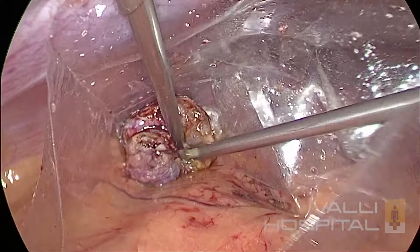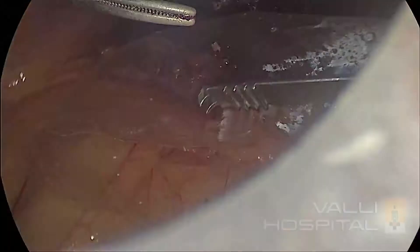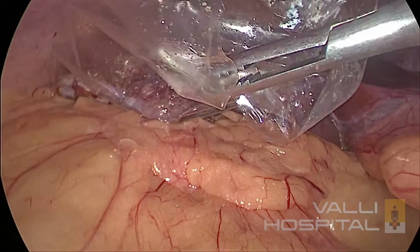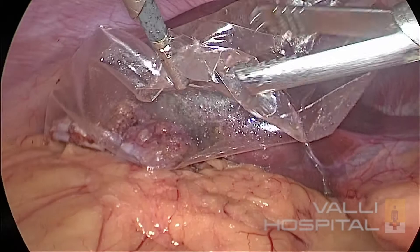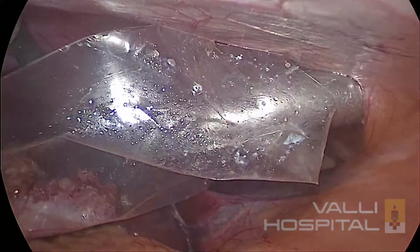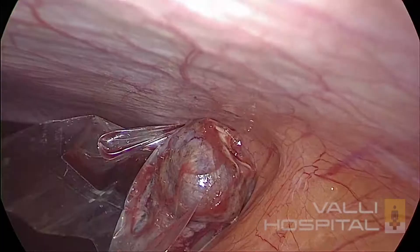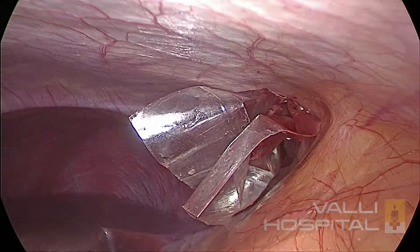Hold the bag at both ends. You have to hold it nicely — otherwise it will come down. Then pull it into the 10mm trocar. You have to remove the stones before pulling it out. Use the ovum forceps or sponge-holding forceps, then you can remove the bag.